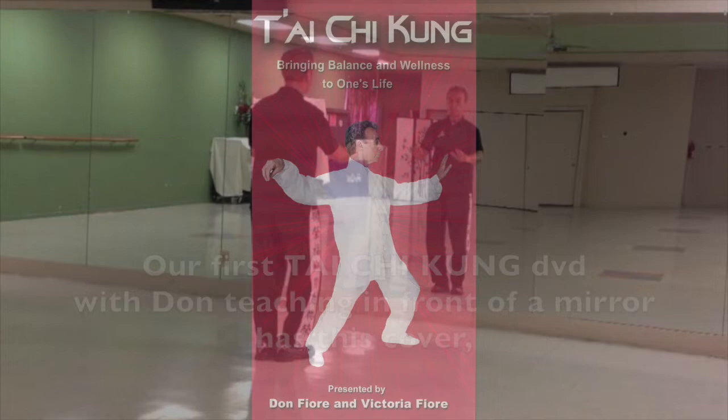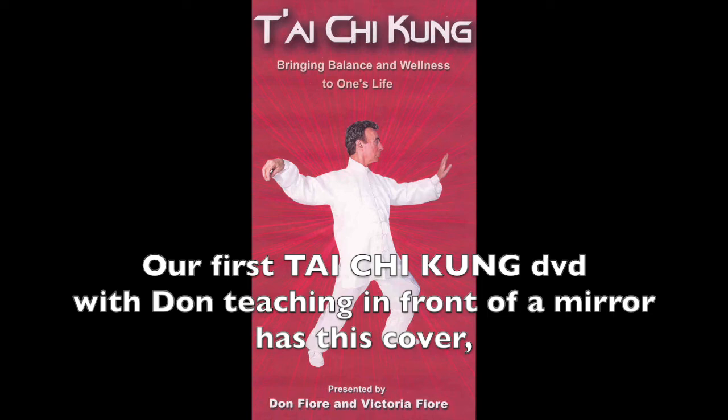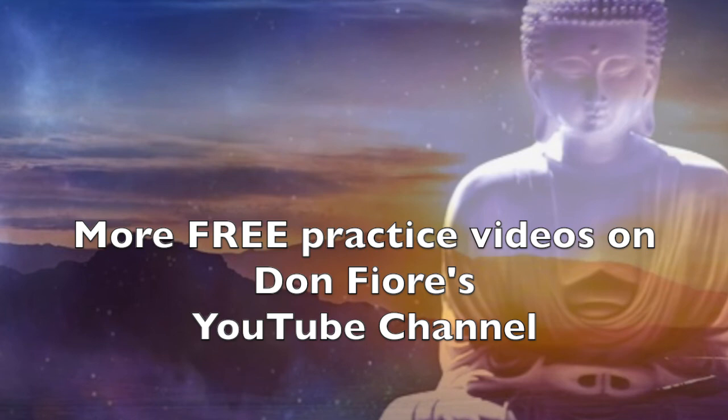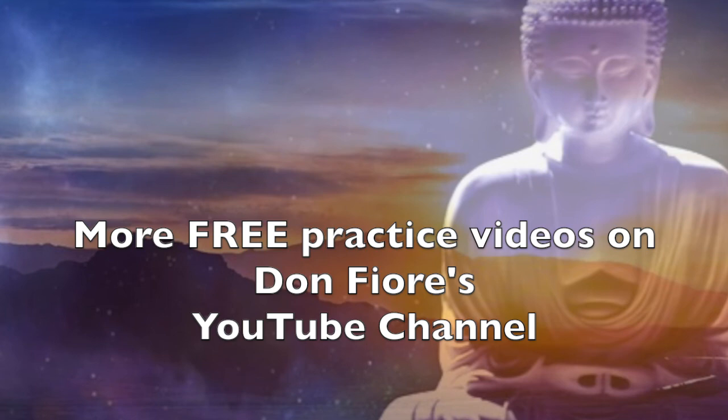Our first Tai Chi Gong DVD, with Don teaching in front of a mirror, has this cover and it can be ordered from our taichihealthproducts.org website. There are also more free practice videos on Don Fiore's YouTube channel. Peace and blessings. Peace. Peace.